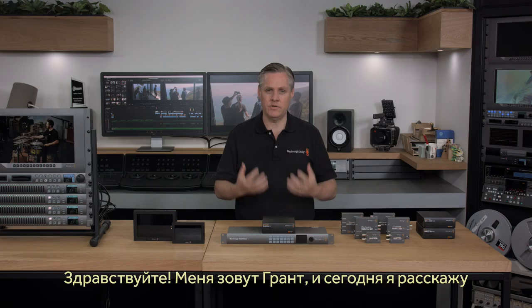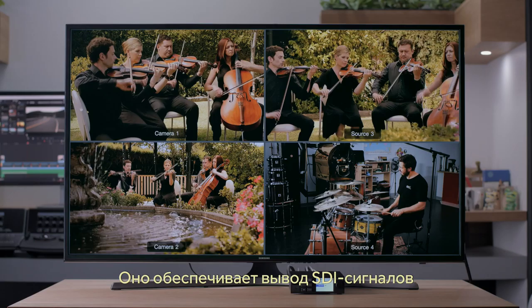Hi, I'm Grant from Blackmagic Design, and today I'd love to show you the new Blackmagic Multiview 4, which is a new and extremely powerful multiview monitoring converter.